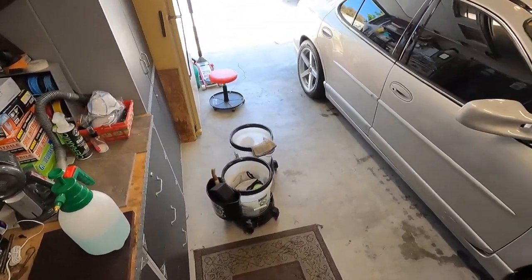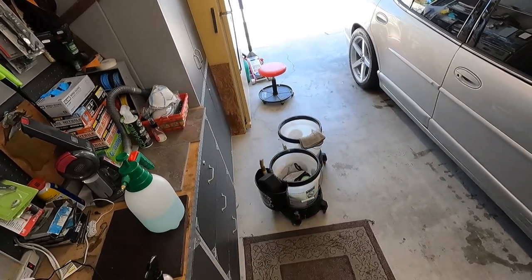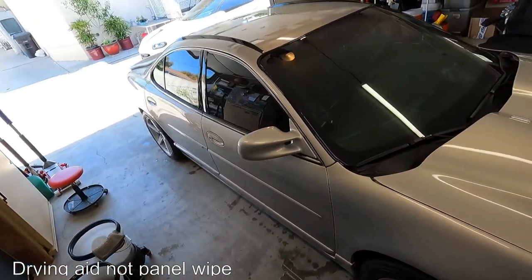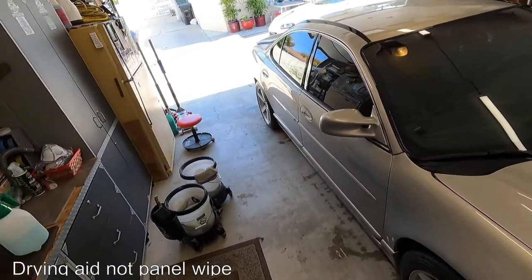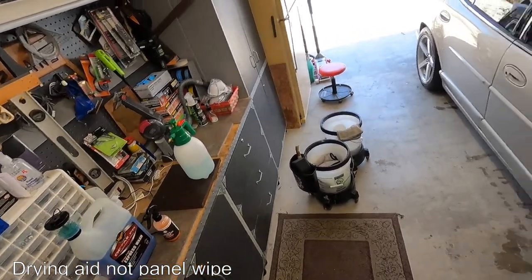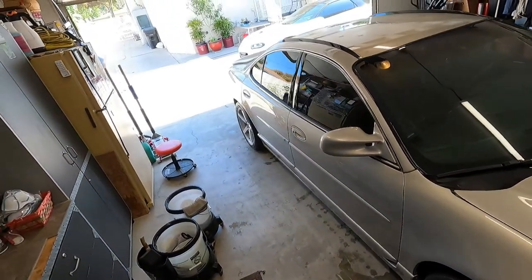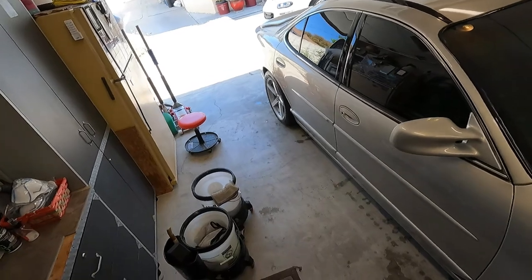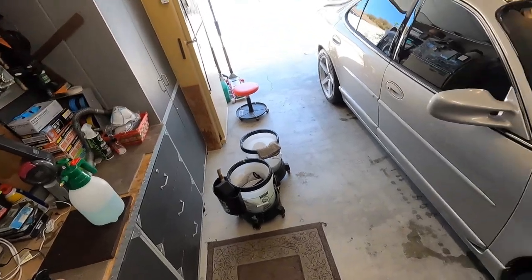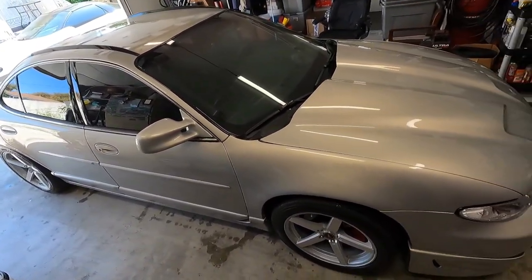If you want to follow up with a drying aid, just pick whatever product you like. Today I reached for the Glassparency silica waterless wash. I like using a waterless wash as a panel wipe — or you can use a detail spray as well because detail spray has some cleanability. I like to use a waterless wash that has some sort of protection in it, just in case you come back on a panel and accidentally touch some dirt — the waterless wash will do a better job of keeping that safe.